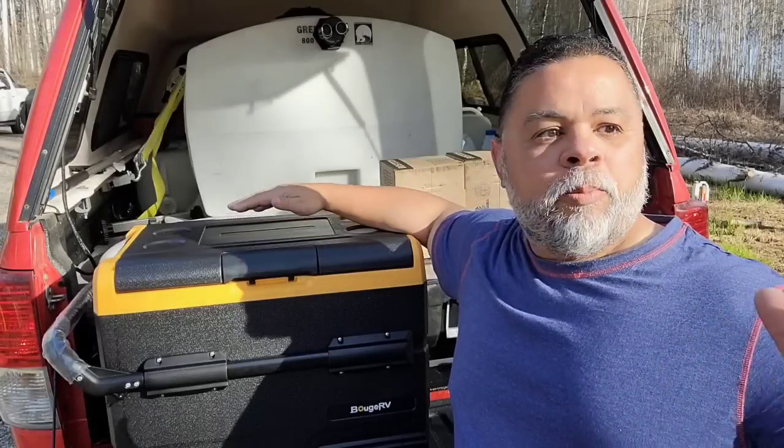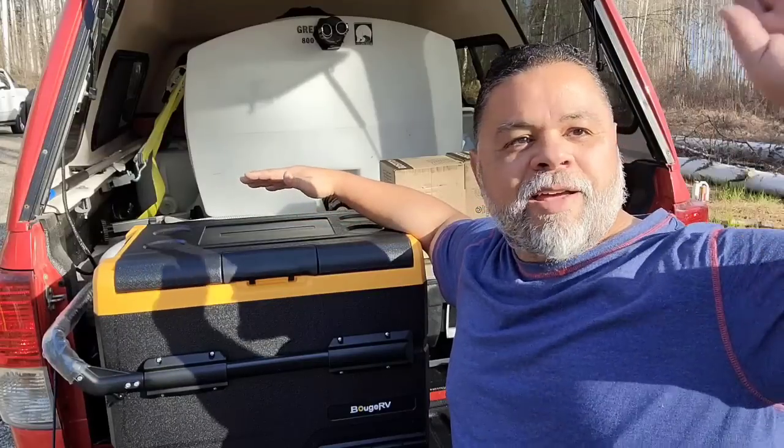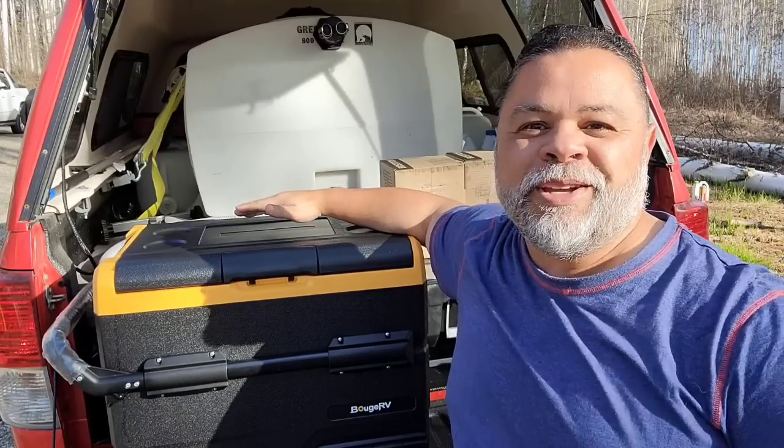Hello YouTubers, Alaska Prepper here. I hope you can see everything okay with the sun — I've got the sun looking at me right through the trees right now.